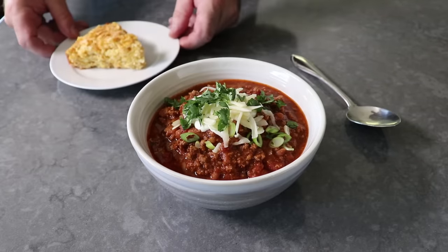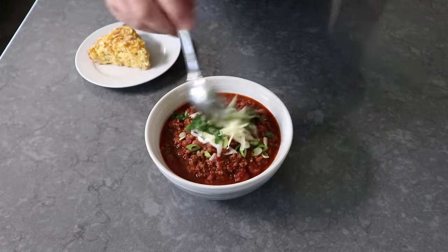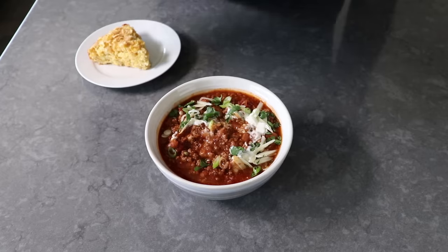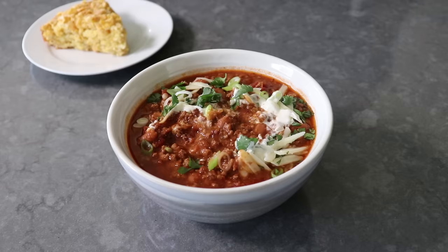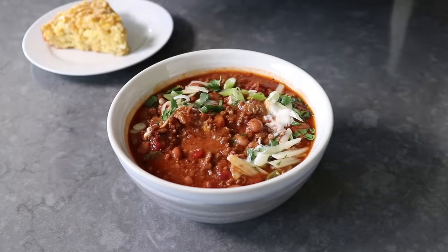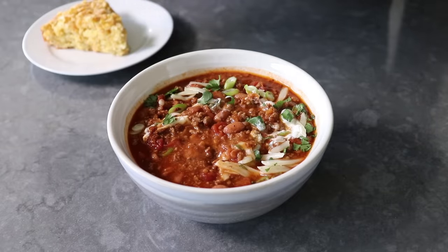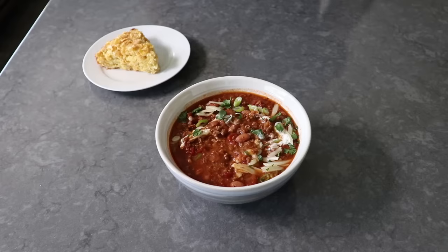I did serve this with a piece of our famous cornflake corn cake, which is a video recipe we just posted — so if you haven't seen that one yet, check it out. But anyway, back to the chili, which for a no-chop, no-slice, no-dice, almost no-work version, really is amazing. As everybody knows, the most fun part of cheating is getting away with it. And trust me, you can serve this to the biggest chili snob and they will have absolutely no idea you cheated, as this chili lacks for nothing.